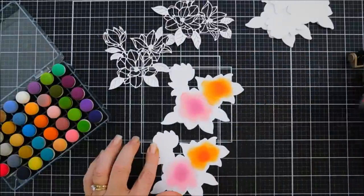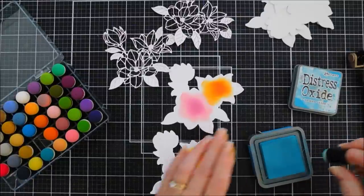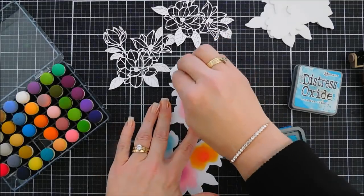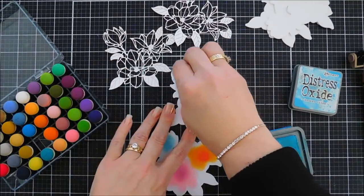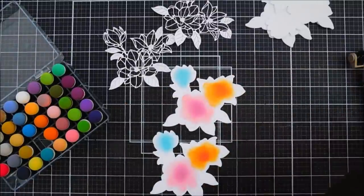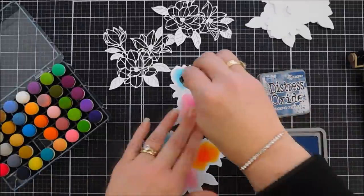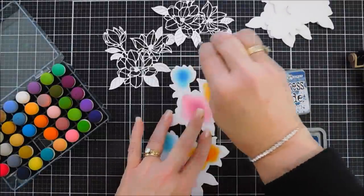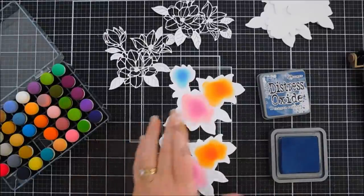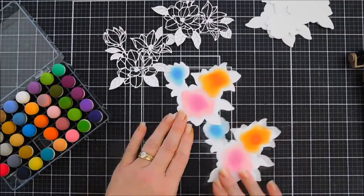For my last flower I want blue, so I'm going to use Broken China and add a little blue shading. I don't want to go all the way to the edge because I know that's going to show. Then I'm going to add a slightly darker blue — this is Chipped Sapphire — and add a little shading with that. And that's it. That looks pretty.